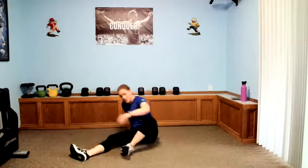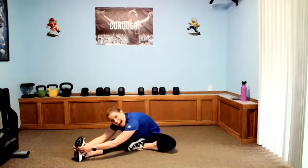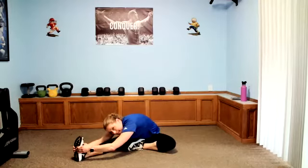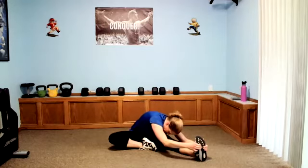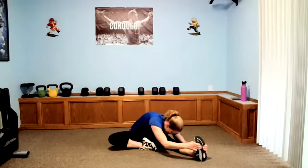All right, guys, coming up — hamstring stretch. Got one leg out, toes up. You can stay tall and focus hamstring only, or release into that back a little more. On the exhale, sink deeper — grab your foot, ankle, whatever you can get to. Good stuff you guys. You've got to kind of assist that stretch — it's a stubborn muscle in the hamstring. Exhale, try to sink a little deeper in those last few seconds. And release, come on up — we'll be on the other side.